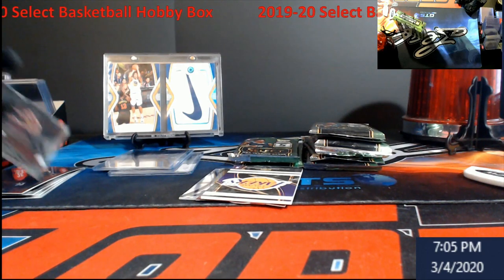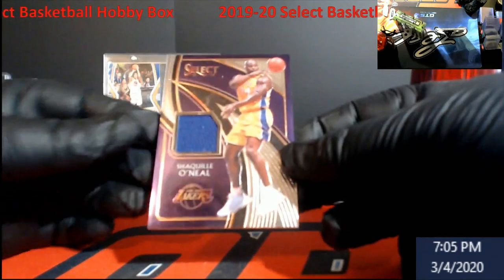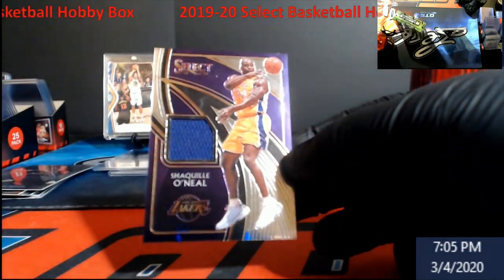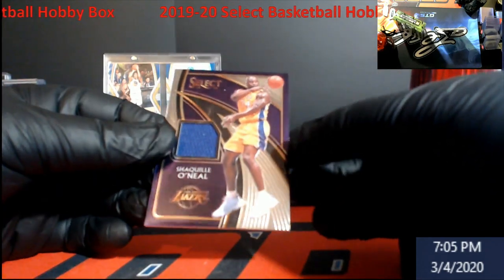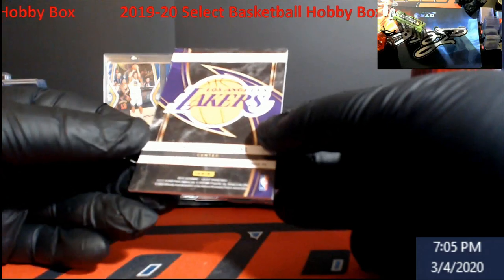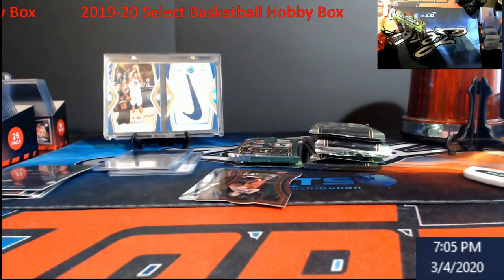I saw this name and I was like, wow, I like this — Shaquille O'Neal jersey. Some people will call this a napkin because it's one color. I think it's kind of cool looking. I wish they were numbered. As you know, the thicker we go, the harder they are to grade.